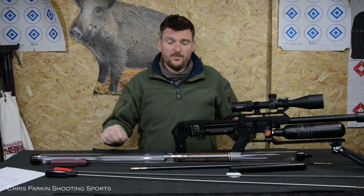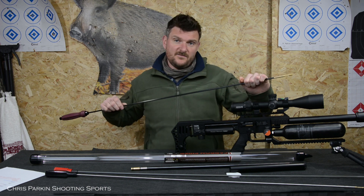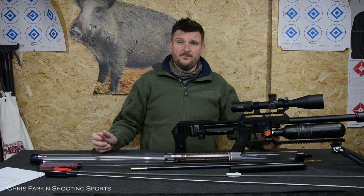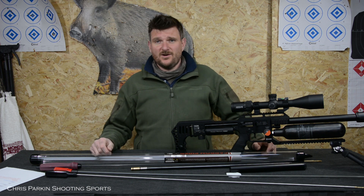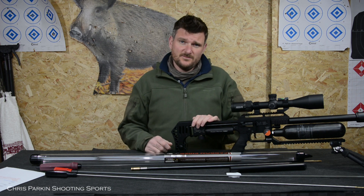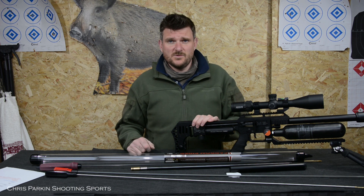To sum up the Tipton rod: it's not a magic solution to anything, but it does offer various advantages. Thank you for watching — please like, subscribe, and comment. I'd love to hear your opinions on cleaning rods and what items and features you look for. Don't forget to click the notification bell so that you're aware of the new videos we make every week. Thanks for watching, bye for now.